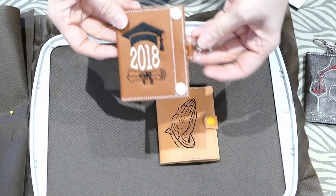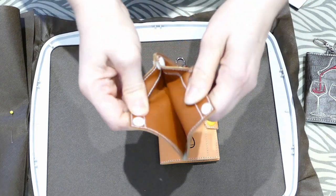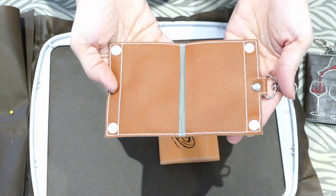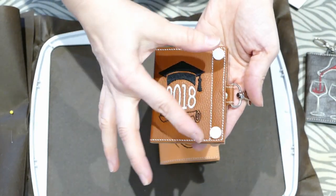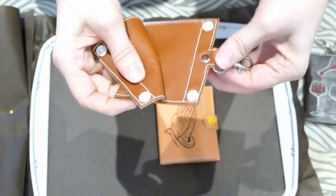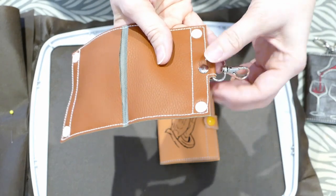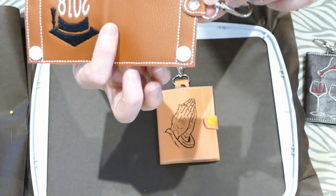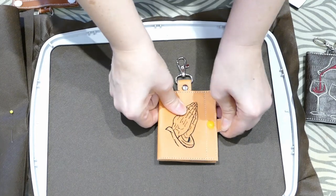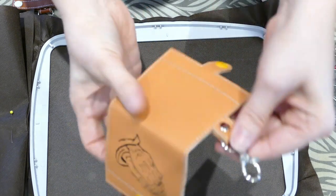There are three different versions of the snap tab wallet that come in the file. You've got this one where the snaps go here and then the other snap goes here. This one does need more of a rivet because there's not that much space left for a snap tab, although some people can fit it.